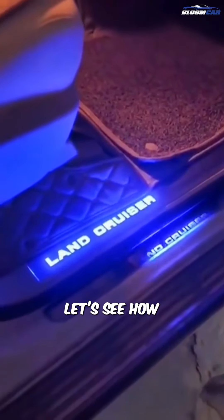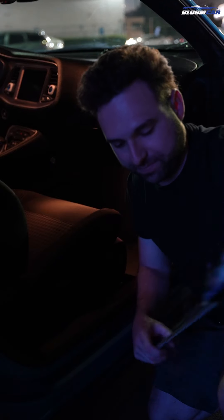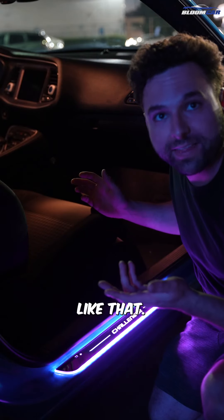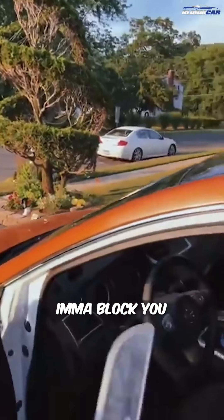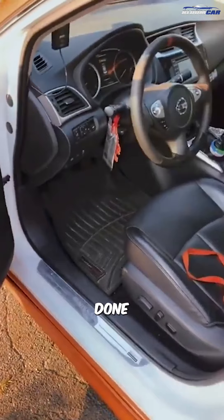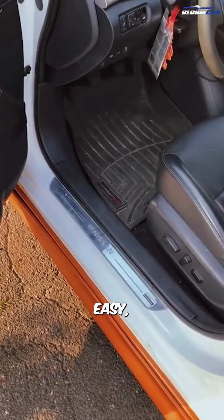So let's see how easy this is to install. It's as simple as taking it out of the packaging and literally just installing like that. Don't judge the mess of my car — if you do, I'm going to block you. Boom, done. That was really easy, actually.